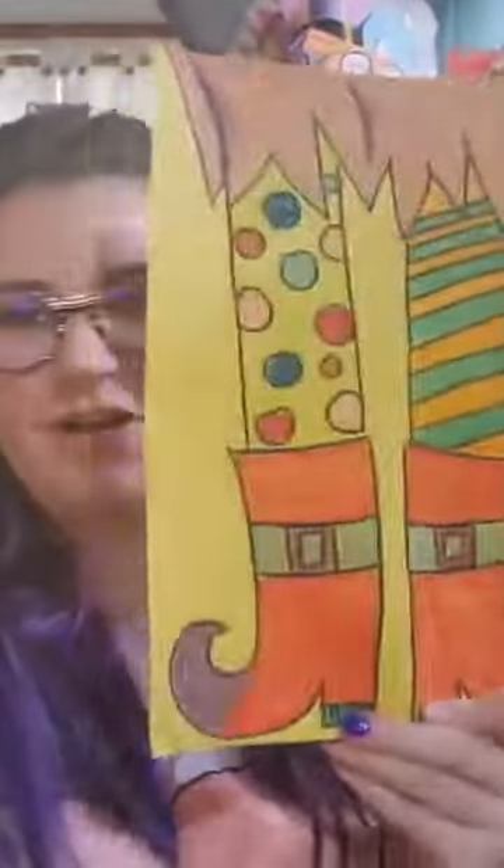Hi everybody, and welcome to another episode of CAP at Home Live. We are coming to you in our after-school hours. Thank you everybody for joining me. My name is Miss Allie, and today we are going to be making these really awesome witch's feet drawings. It's the season of Halloween and trickery, so we are going to be making these really cool and really fun witch's feet drawings.